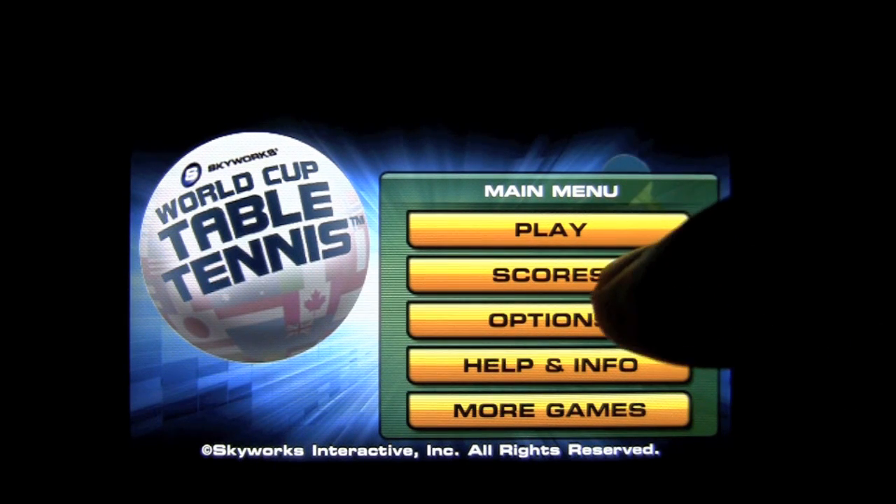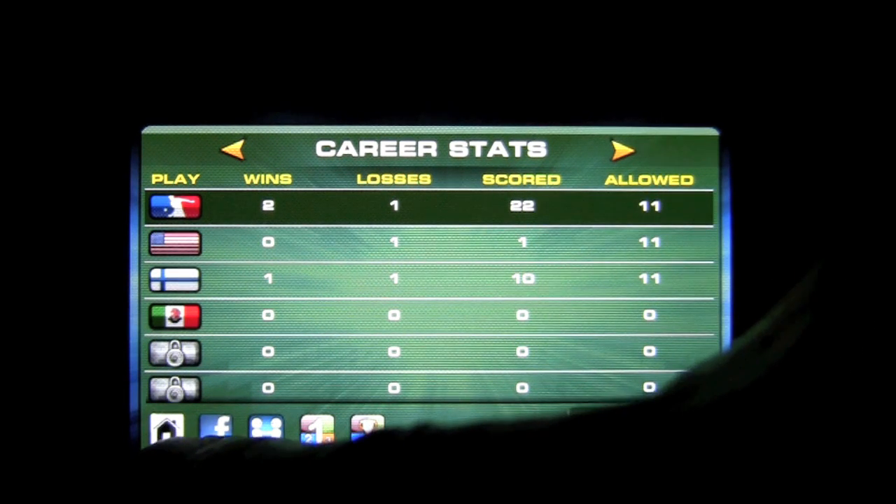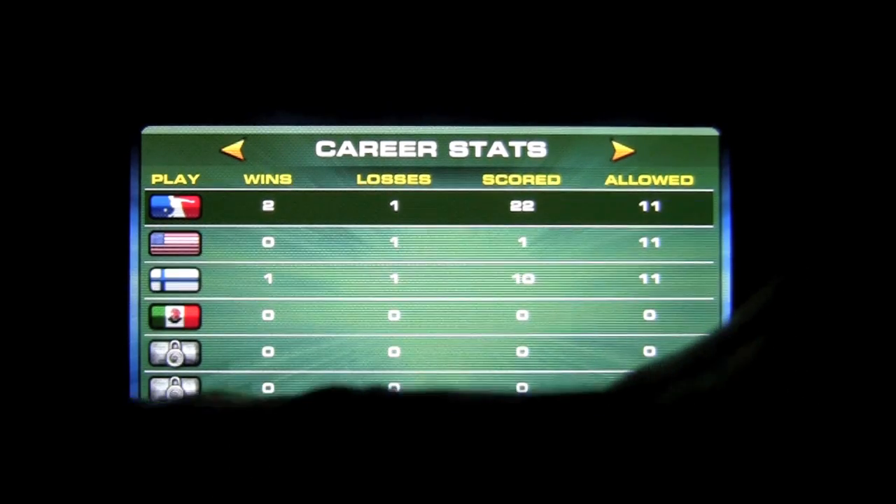We can go into play. Scores are here — they are Apple Game Center enabled as well. You can also post your scores on Facebook and whatnot. We'll go back out of here to the home.